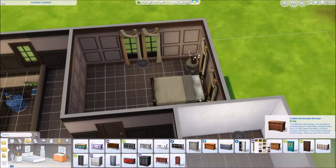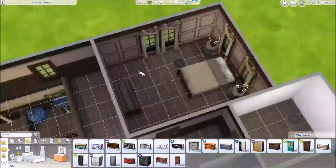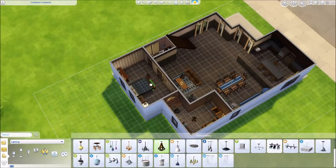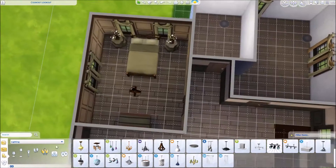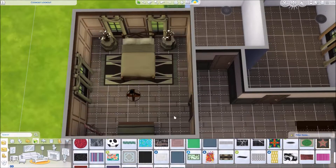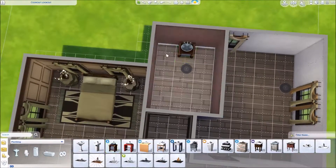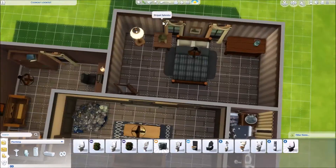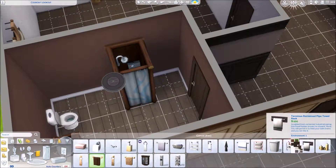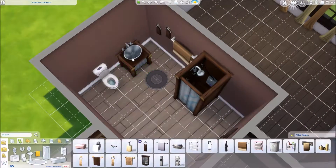Now I'm making the guest bedroom. There are two different bedrooms upstairs — a guest bedroom and a kid's bedroom for when the grandkids come over. I'm just fiddling around with the lights. I like to use the same light fixture throughout the entire house. I used to just use those little circle ones because they give off the best light, but I like having light fixtures that actually match the house, so I've started doing that when I'm decorating.